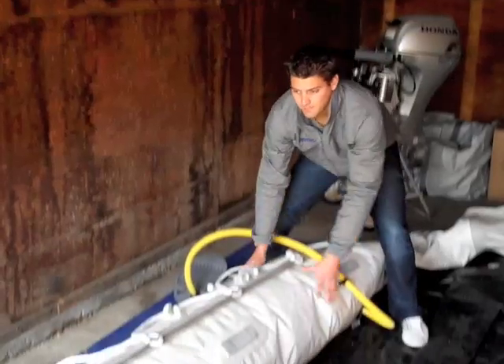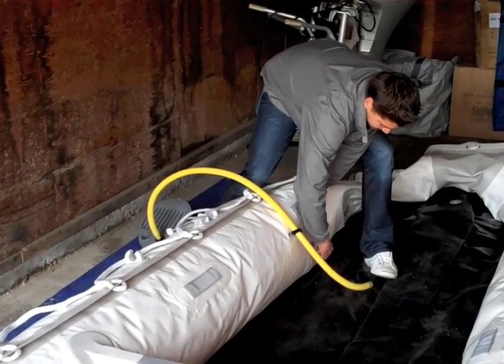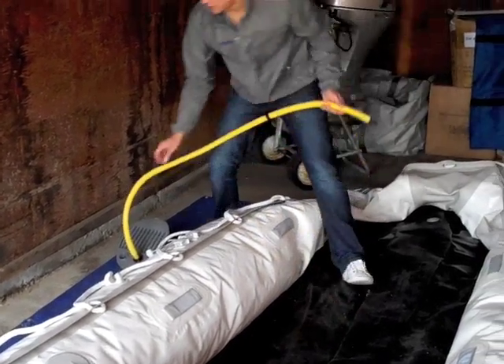We fill this one up about 35 to 45 percent again, then take it out. Then we're going to do our last chamber.